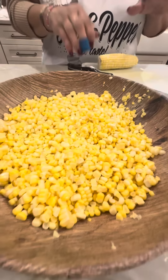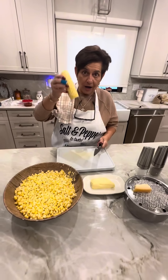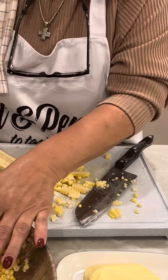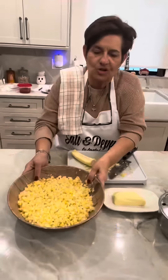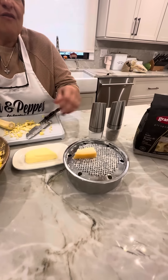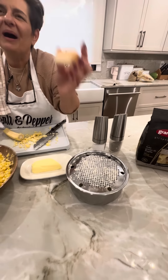So this is fresh corn. I already took it off, but I just want to show you — you got to take it off raw. So all you do is cut your corn like this and put all the corn in here. Let me introduce my ingredients. So I have fresh corn and I have butter.